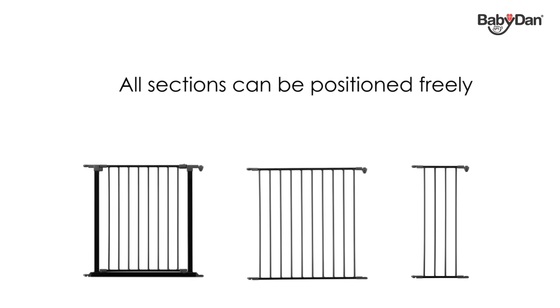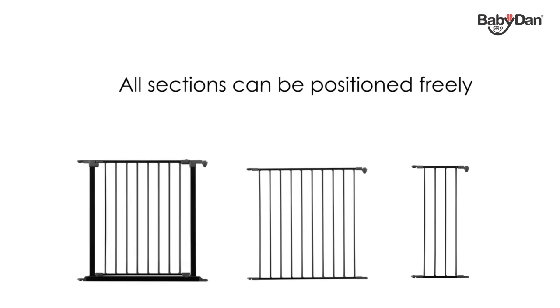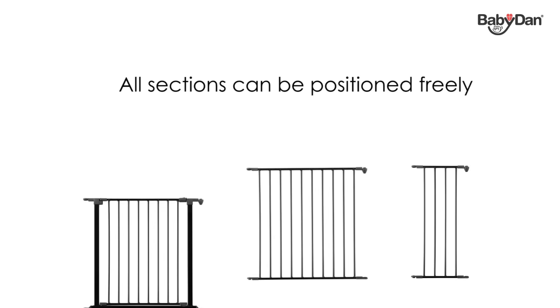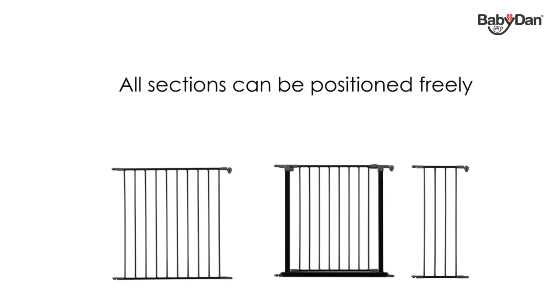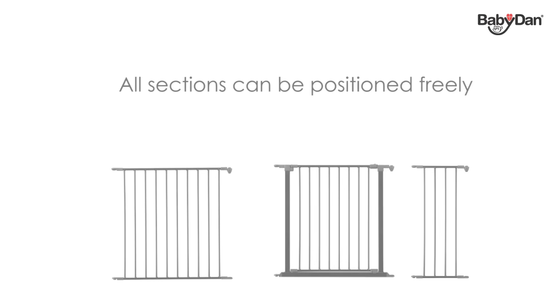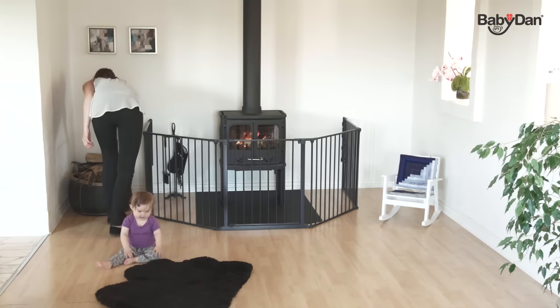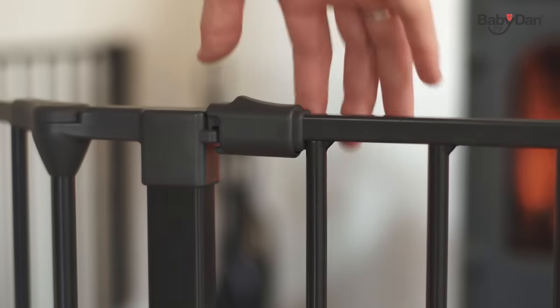The BabyDan Configure system includes three types of sections: an extra wide door section, a large section, and a small section. All sections, including the door section, can be positioned freely. The door section opens both ways and features a specially designed handle that can easily be opened with one hand by an adult.